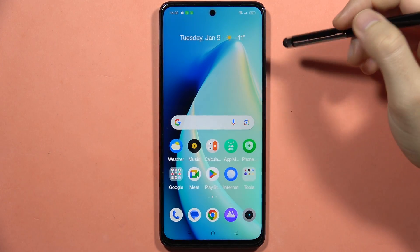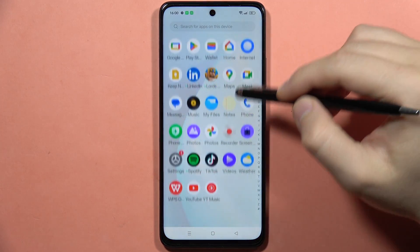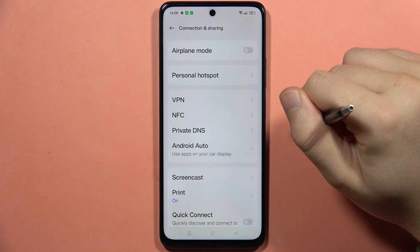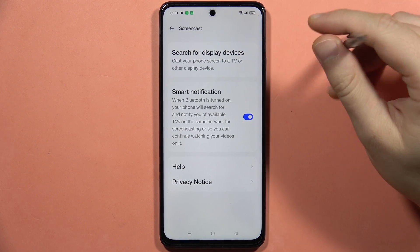If you want to cast the screen of your Realme C67 to your TV or any other wireless display, first go into the Settings, then go into Connection and Sharing, then go into Screen Cast. Now you have to turn on the Bluetooth.